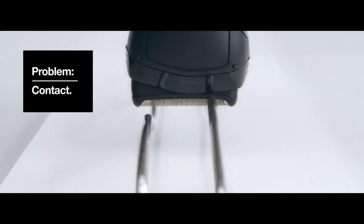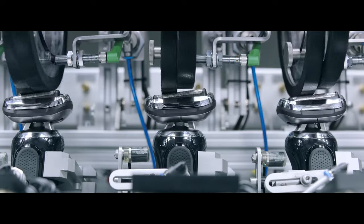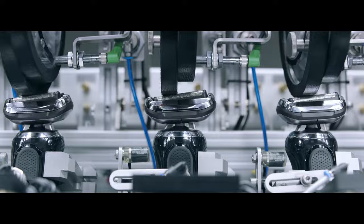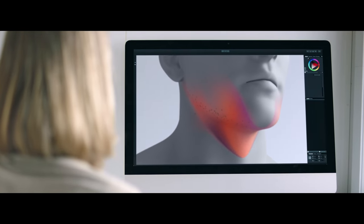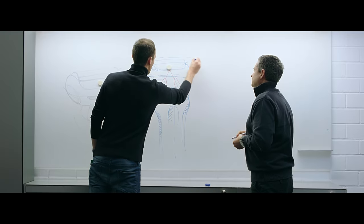We wanted to create a shaver that captures more hair. The problem was contact — the shaver needs to be in constant contact with the skin to efficiently capture hair. Research helped us understand why and where hair were missed. We had to rethink the entire form and mechanics of the shaver.